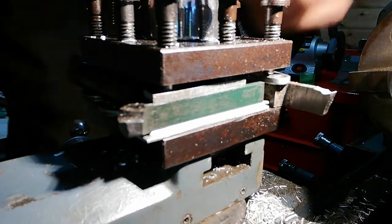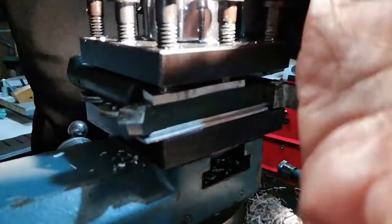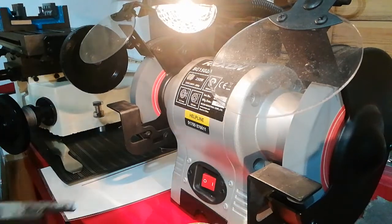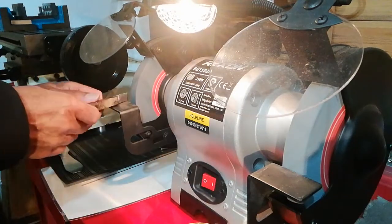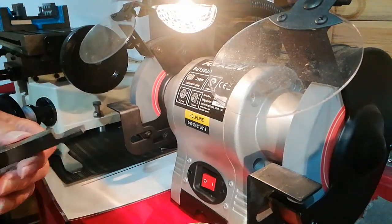I'll grind a little more clearance on it. I'm going to set the camera up at the grinder to show you how I'm going to make a larger clearance angle on that side clearance. We're all set up with the bench grinder in operation. You'll notice we've got some water to cool the cutting tool as I'm grinding — it's important not to overheat it, otherwise it will soften it. It's high speed steel, so I'm going to put more side clearance on.